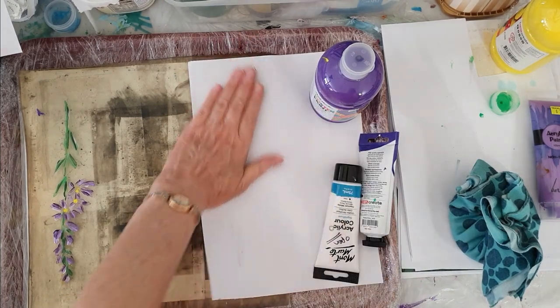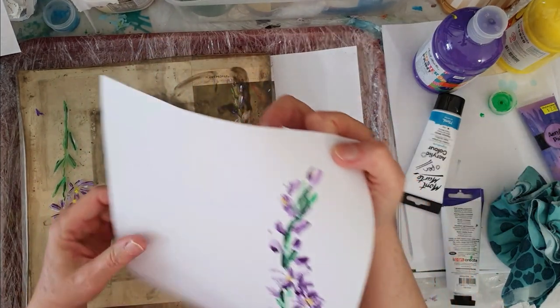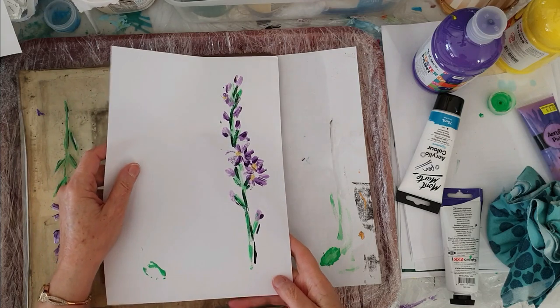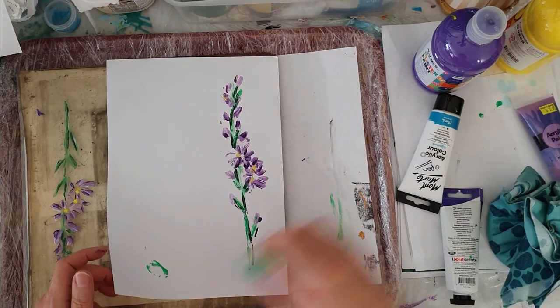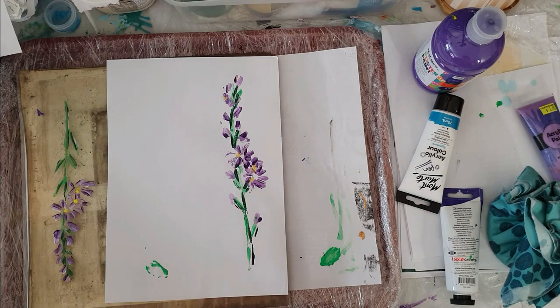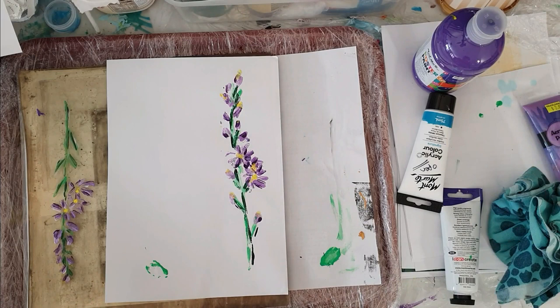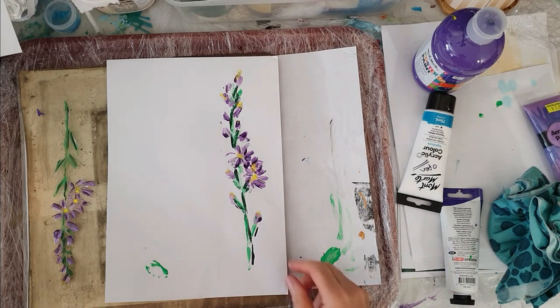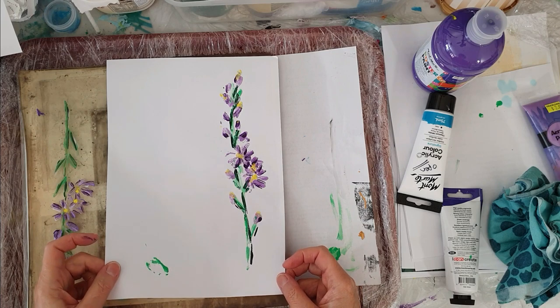Lay that down, and this one has worked a real treat. When we look here we can see we have a beautiful flower, and all I need to do is add a little bit of yellow. I'm very happy with that — I'm not going to do any more with this one, I'm just going to leave it as is.